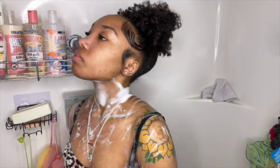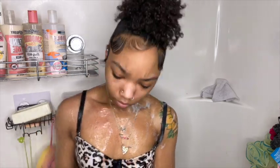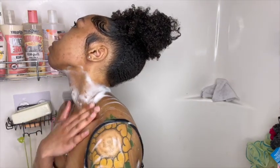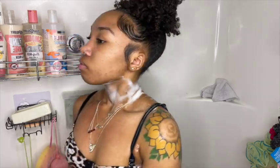Okay, so now I'm going to go ahead and rinse off that Midsummer Dream, and then we're going to move into our next Bath and Body Works product. Now I'm going to take my rag and wet it.